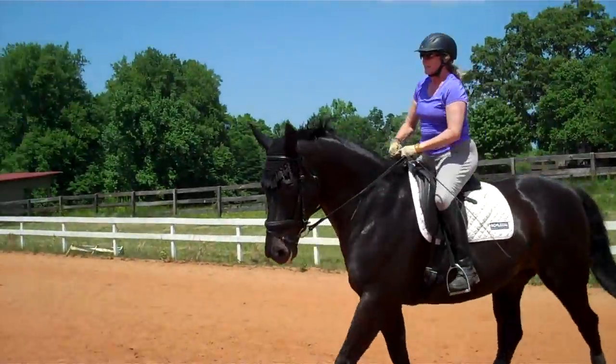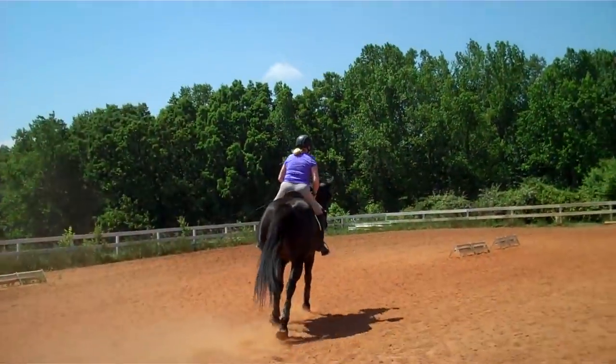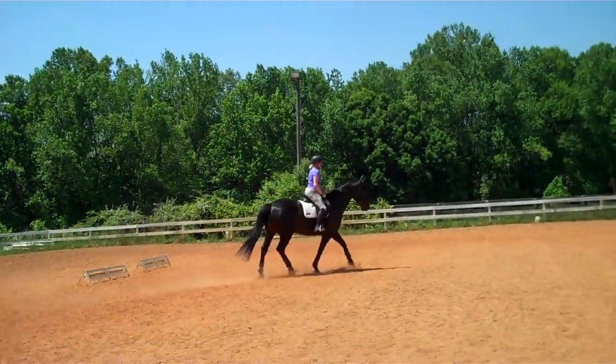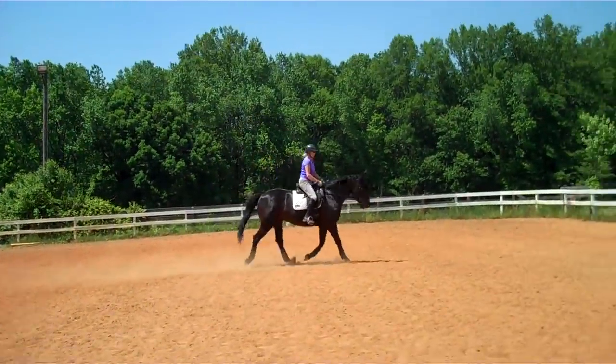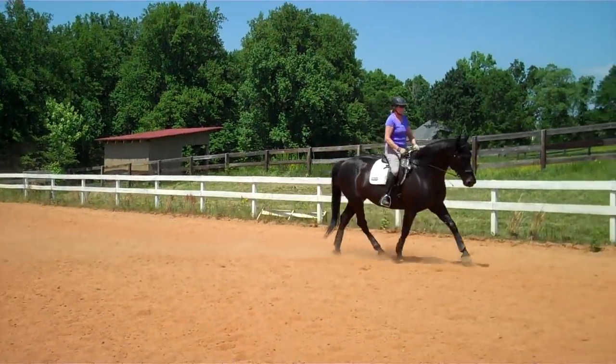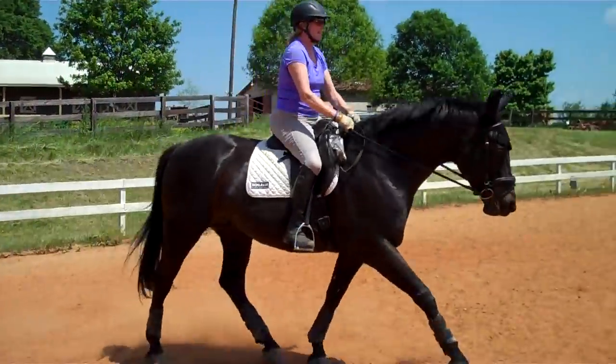When her head comes up is when she's dropping her back, so you hold that rein for two steps as you use your leg to get her to step up into it, and then that's when she'll start seeking the contact. You'll need to start doing it right here on your outside rein — get her to step up into it and praise her, then switch right away after two steps to your inside rein and leg.